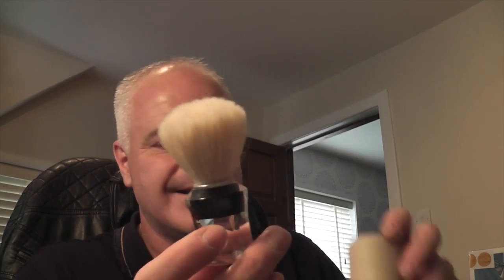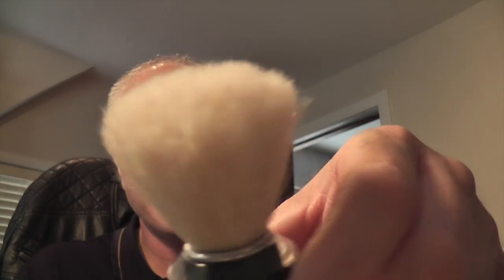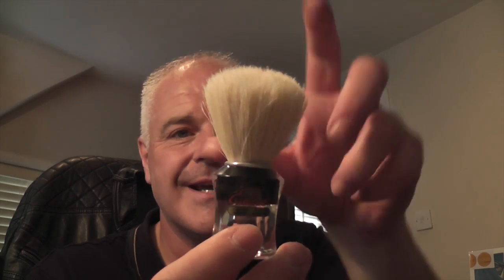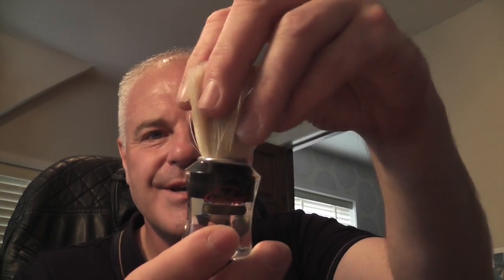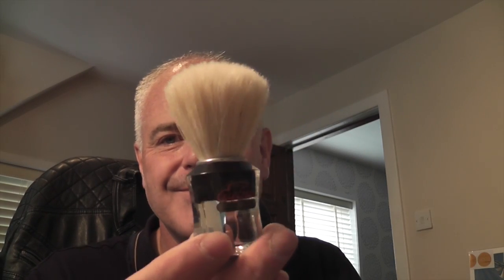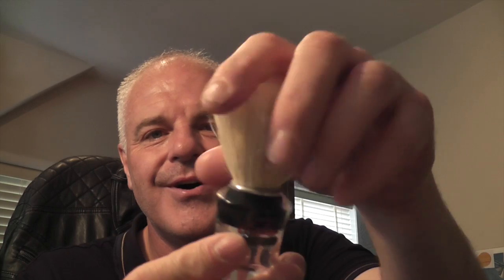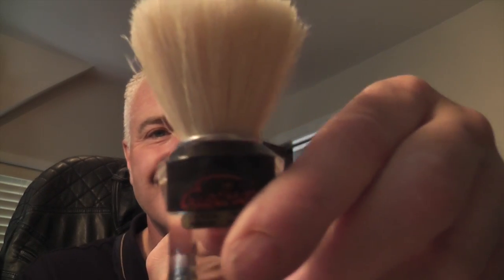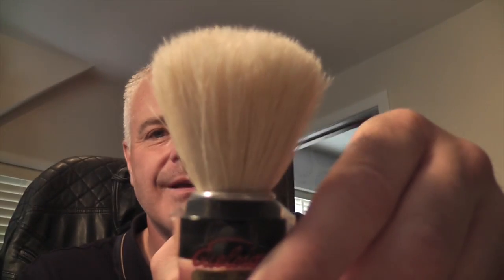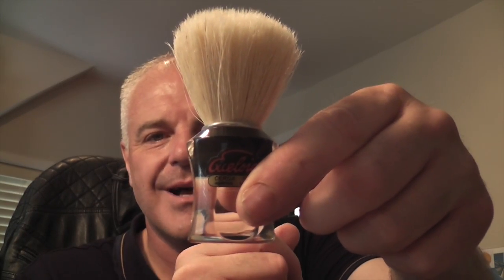Next one is the Samog 610 — a boar brush. A little blondie — I have it in the undyed bristles. The reason I wanted to get that brush like that is it reminds me of the brush my dad had. My dad used to leave his shaving brush lying around after he shaved, and I always remember it had a blonde knot. So I wanted to get the Samog 610 the same way — with the blonde. And I have this in the black handle.